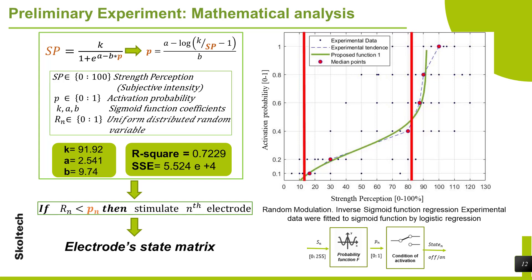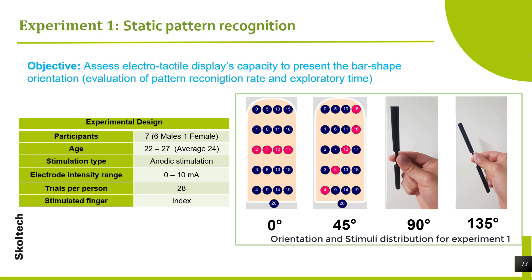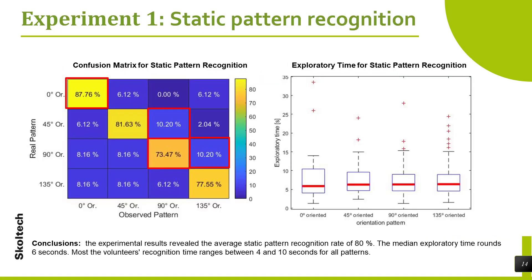Two additional experiments were designed to evaluate the electro-tactile system. The first is static pattern recognition: the objective is to assess the electro-tactile display's capacity to present bar-shaped orientation. This experiment was applied to 7 volunteers with 28 trials per person, with stimulation applied at the index finger. Each orientation pattern is first presented in a training session; in the experimental session, the volunteer contacts the electrode array until recognizing the pattern, then removes their finger to avoid overstimulation. The experimental results revealed an average recognition rate of 80%. The maximum recognition rate of 87% accuracy was observed for the horizontal alignment pattern (0 degrees), and the lowest was 73% accuracy for the vertical alignment pattern (90 degrees). The median exploratory time is approximately 6 seconds.